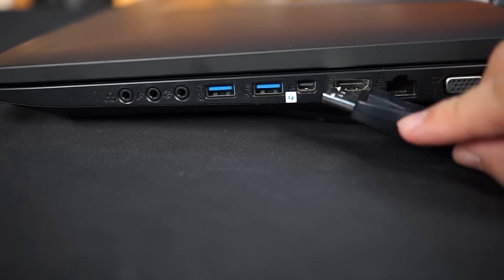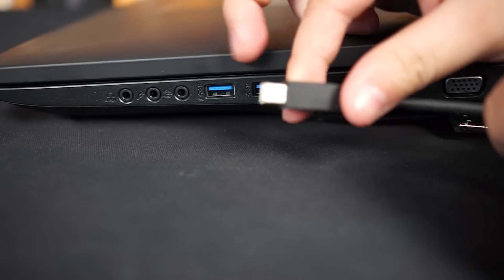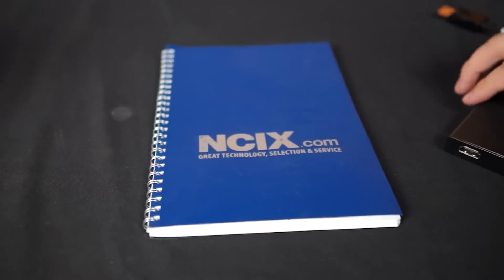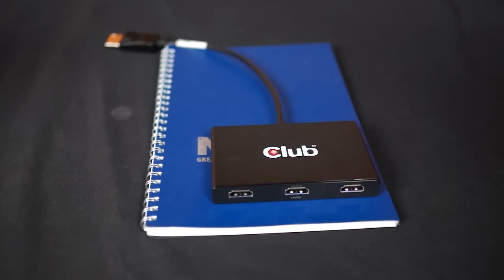Second, the MST Hub is perfect for those work professionals with notebooks who are always on the go. Since the MST Hub is so nice and compact, you can take it anywhere for when those multi-display emergencies arise. It's so small it's not going to take up any more room than, say, a notepad in your laptop bag.